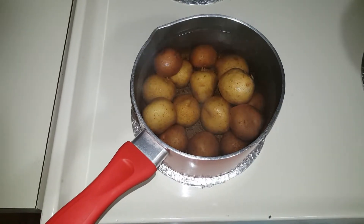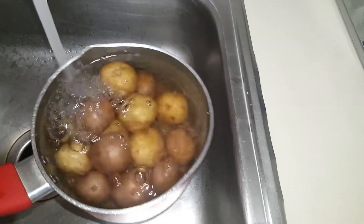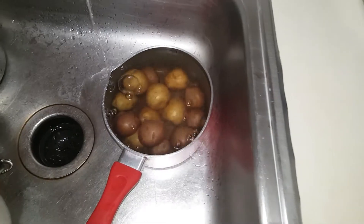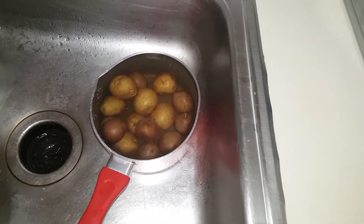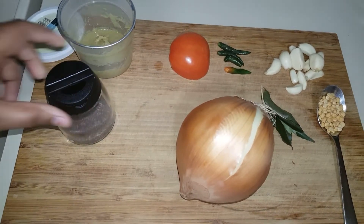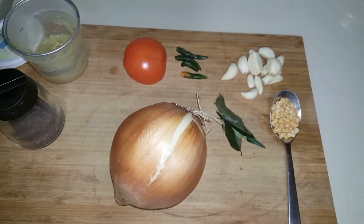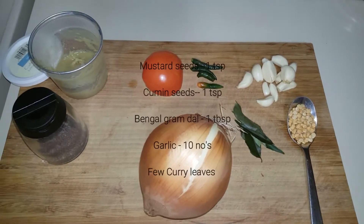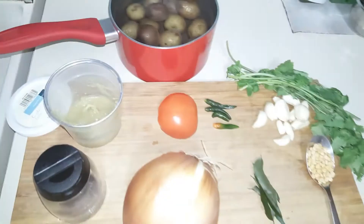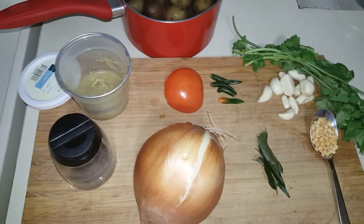The water is soft. We will put the cold water in the middle.